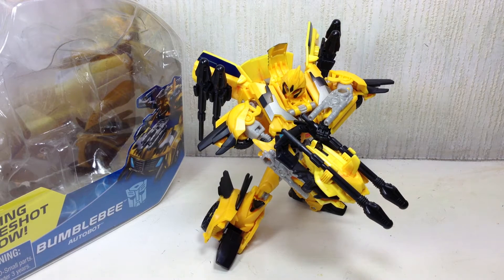This is Transformers Prime Beast Hunters Deluxe Class Bumblebee. The figure is part of the first wave of the Beast Hunters Deluxe Class series of figures.